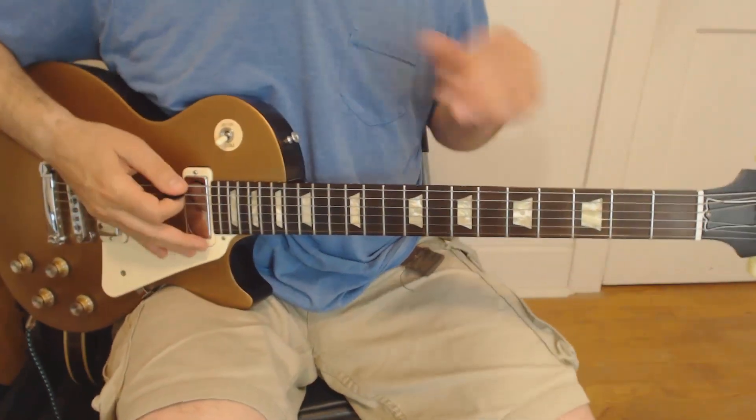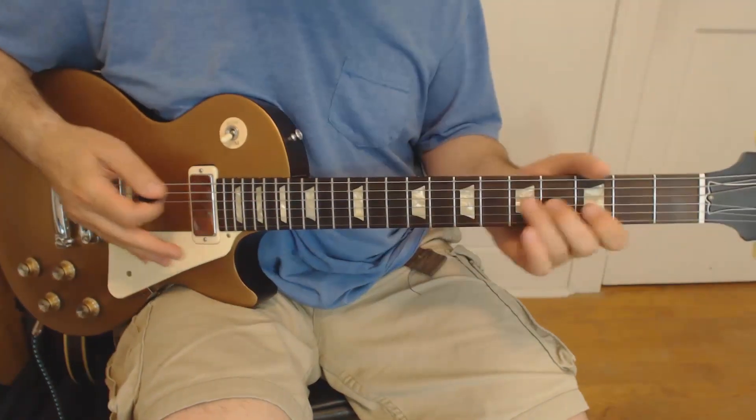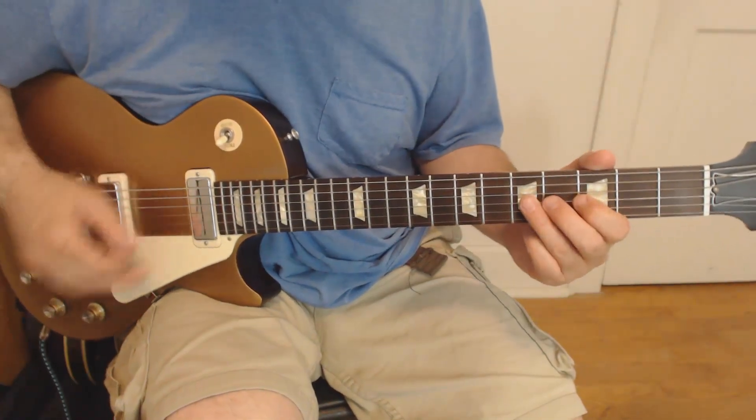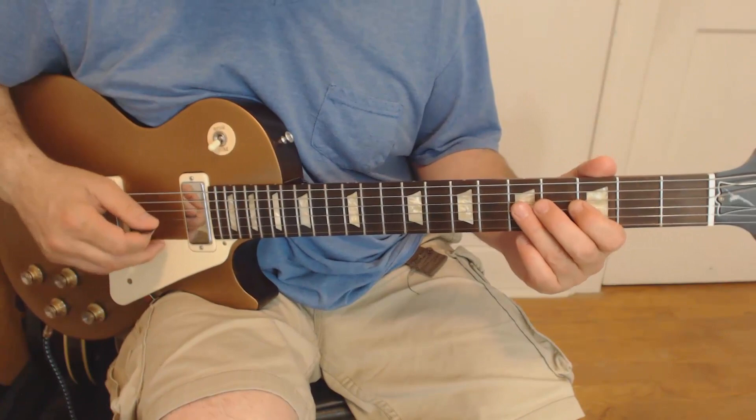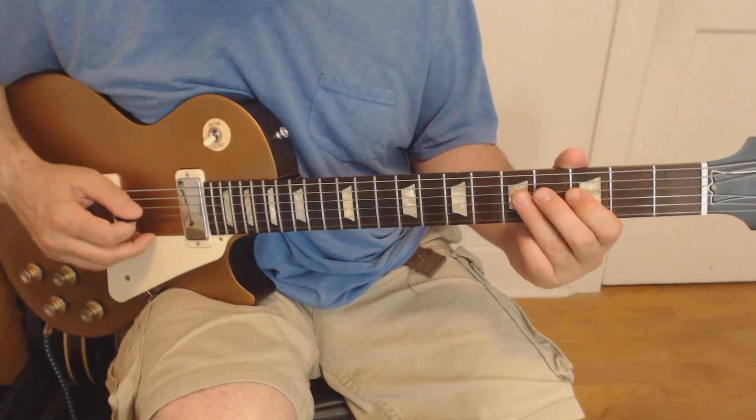We're going to go over the opening riff, then we'll cover the chords, and then we'll cover the solo. Opening riff — probably the coolest part about this song, I think. I'm going to play it very slowly. It's in G minor pentatonic.